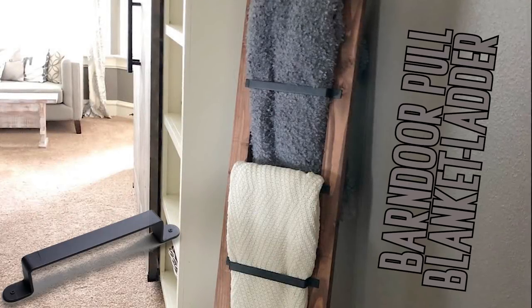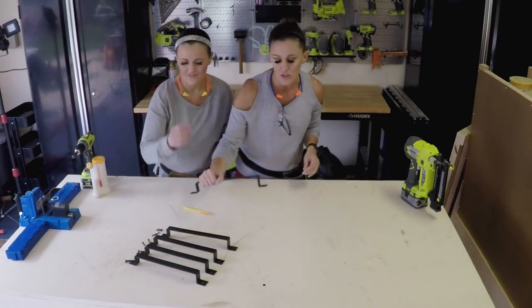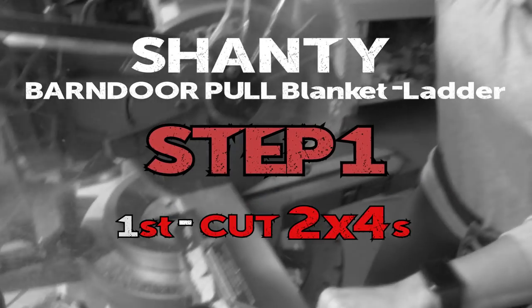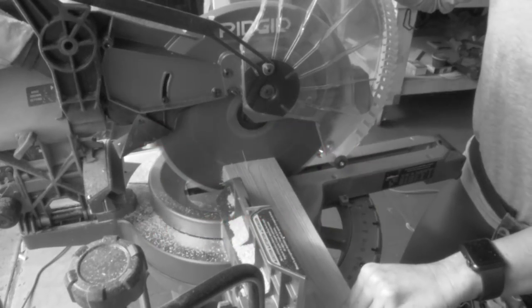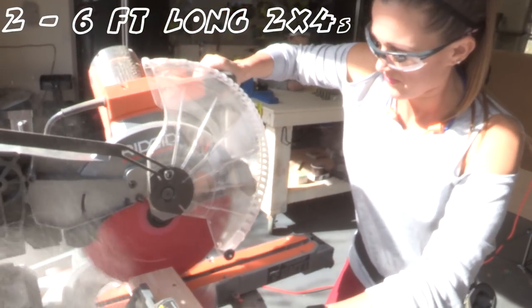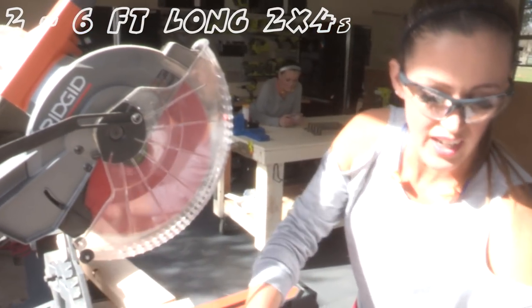All you need to build this ladder is two 2x4s and five barn door pulls — we'll link these in the description box below. The first step is to cut your 2x4s. This is customizable — you can cut them as long or as short as you want. We're going six feet.